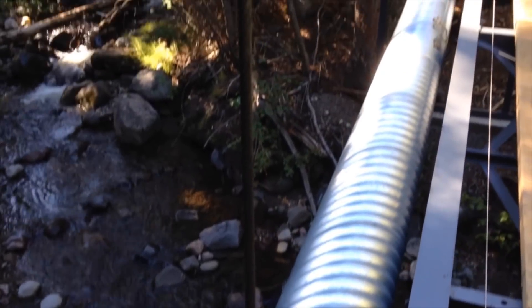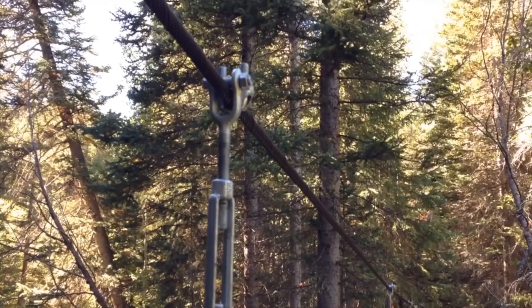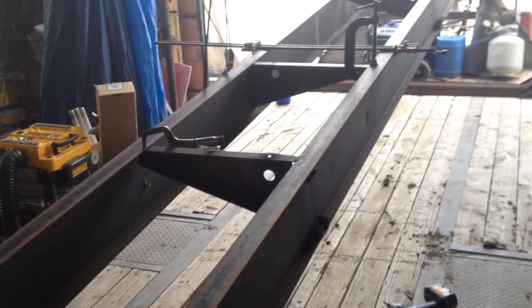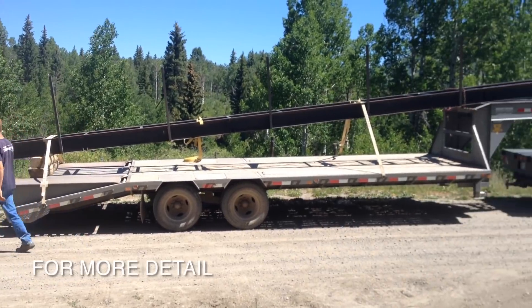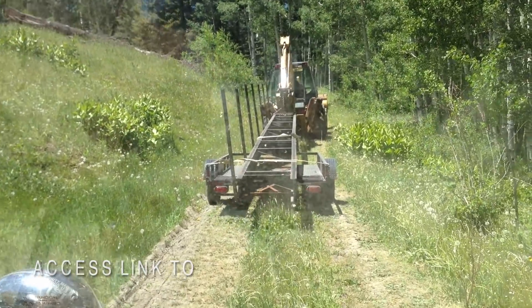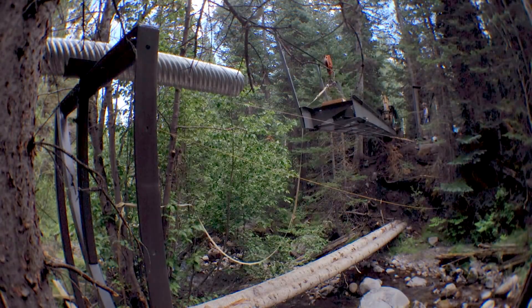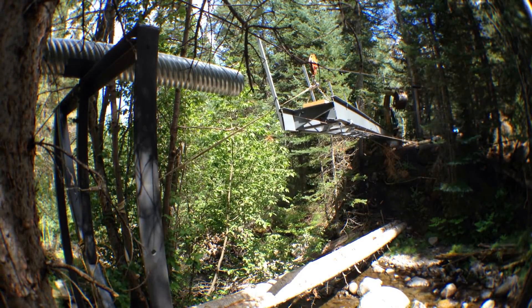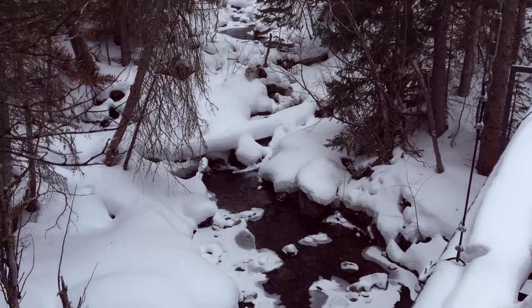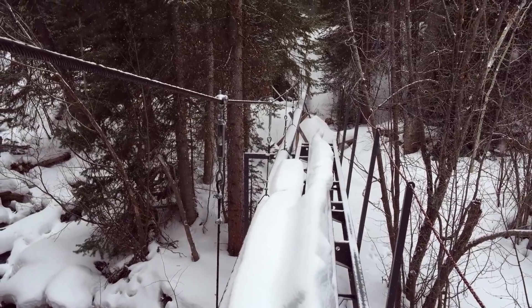The idea to install a catwalk was actually an afterthought to allow us easy access to adjust the turnbuckle stringers hanging from the cable. It was fabricated from salvage I-beams which we got from a modular home being recycled. They were welded together and the process of moving such a large component up the hill and swinging it into place was quite an undertaking. We finally got it in position by flying it across the creek on the pipe cable. An added benefit of the catwalk is that it provides us an easy means to cross the creek in all seasons.